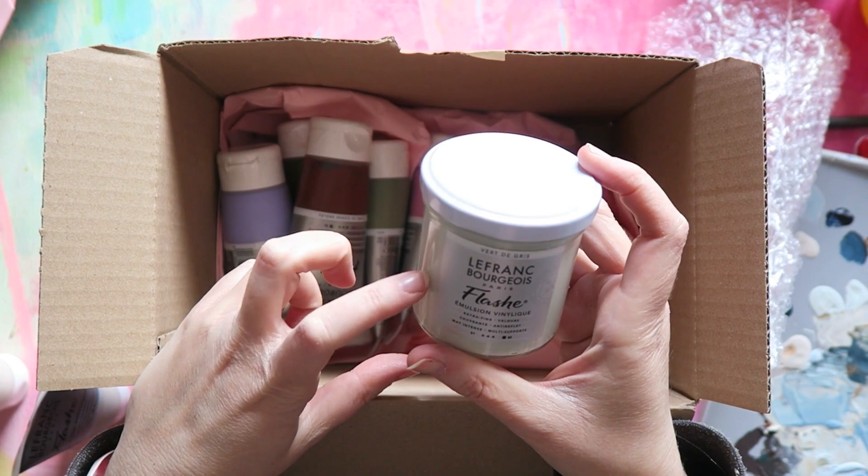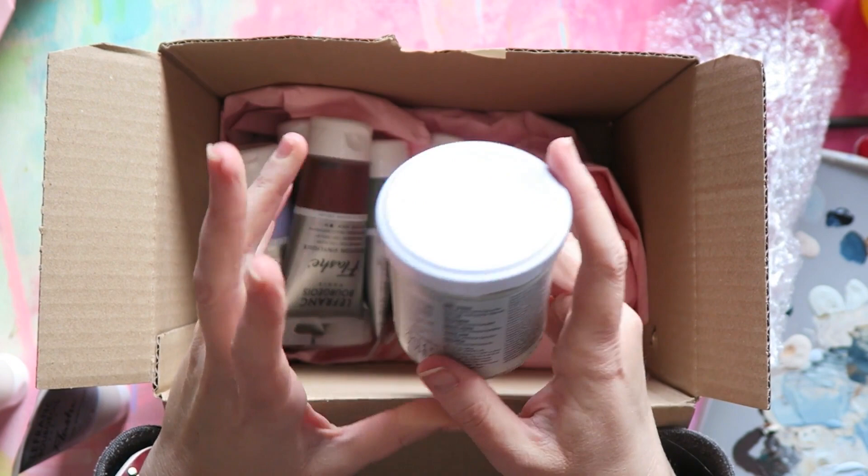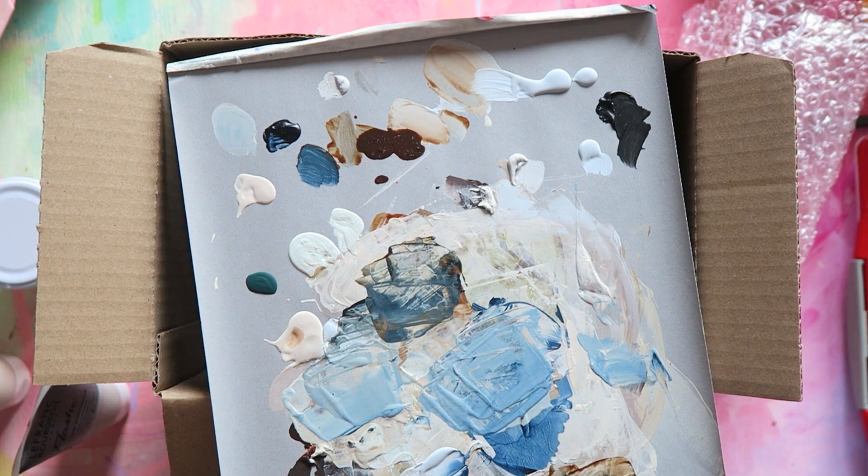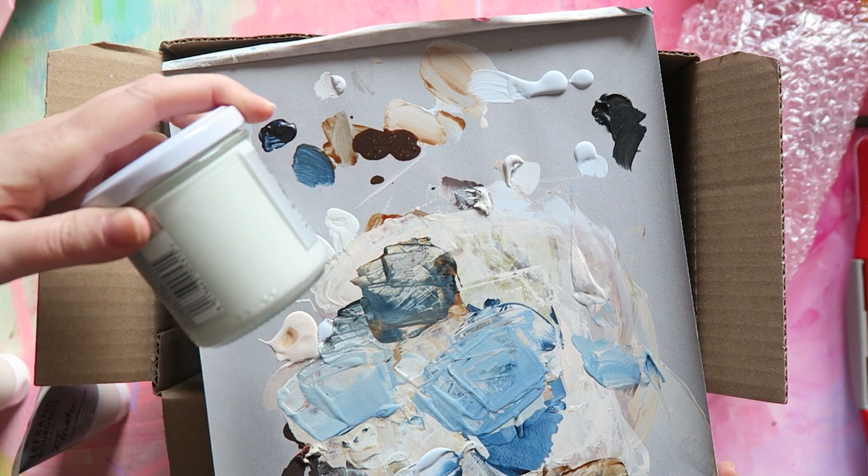This is gray green — again exactly what I was talking about, a kind of elevated light neutral. This is how it looks straight from the tube: a very, very light muted mint, but it is gorgeous.